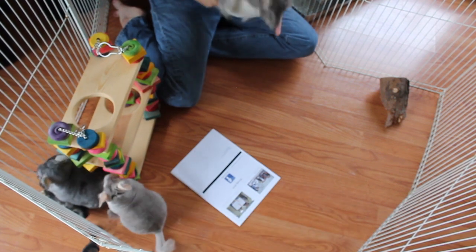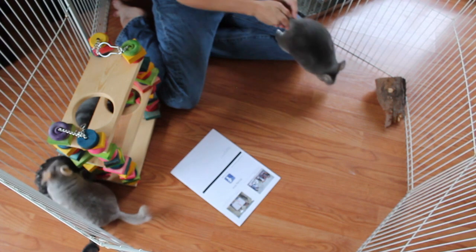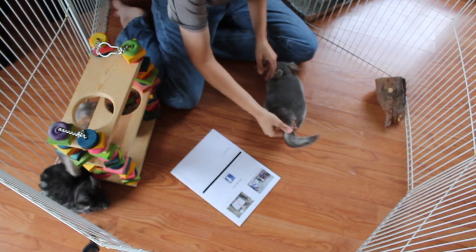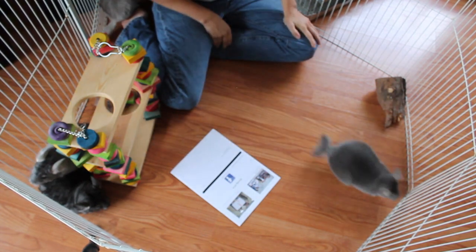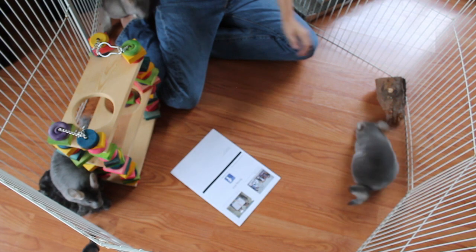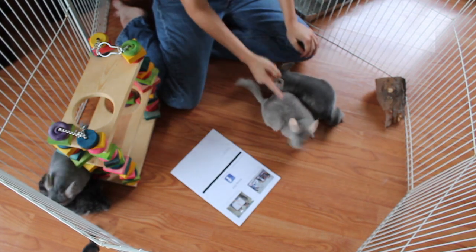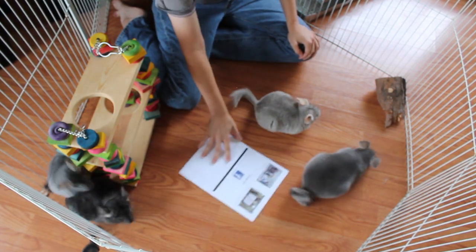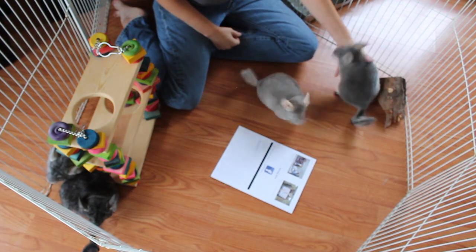The next color I'm going to show you is a violet. Violets I am starting to see more in pet stores, but they are easy to tell, because if you look at their tail, it's a very solid dark color, and their back is very solid. If we compare the violet to the beige, you can see one is brown and one is kind of a dove gray color. They also have dark gray ears.